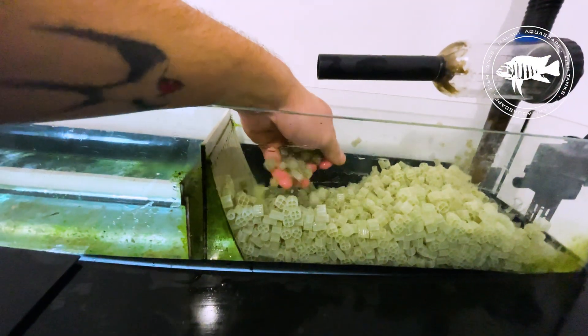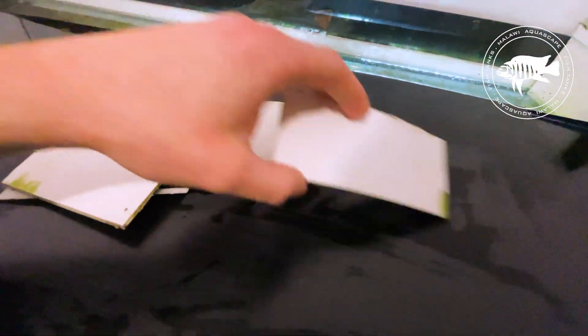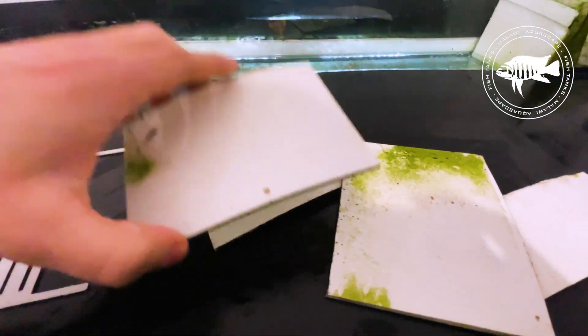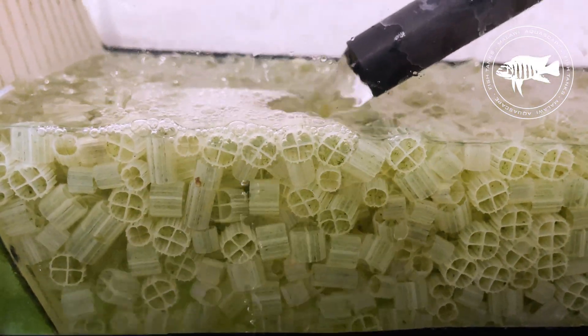It measures 150 centimeters in length with a 60-liter capacity, providing ample space for multiple filtration media that work together to create a comprehensive biological, mechanical, and chemical filtration ecosystem. The heart of the system is the pump and flow control.